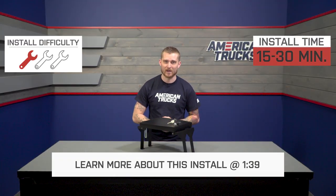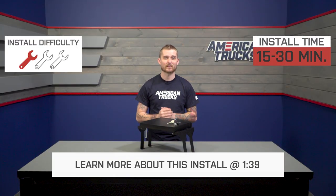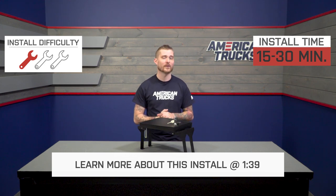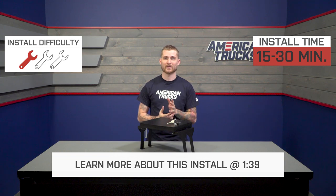It also bolts directly to your truck, so it's definitely not going anywhere once you install it and lock it up. Install gets a very easy one out of three wrenches on my difficulty meter. No drilling is required, so you should be able to install this lockbox in about 15 to 30 minutes with basic hand tools.